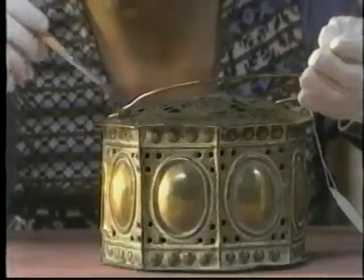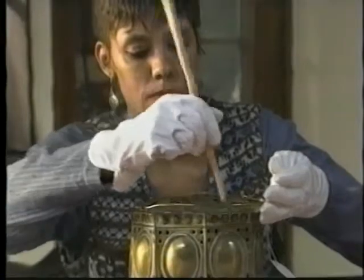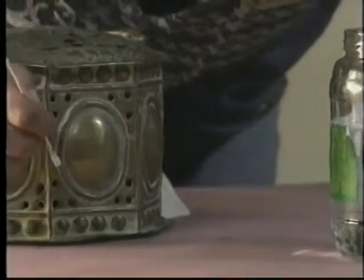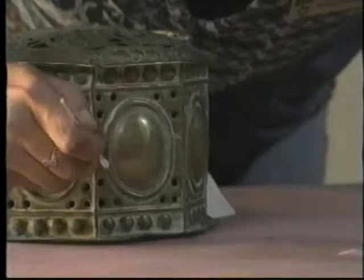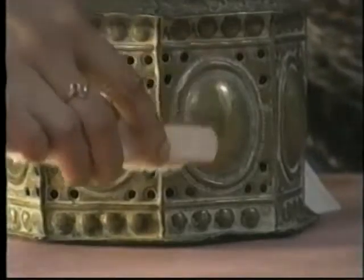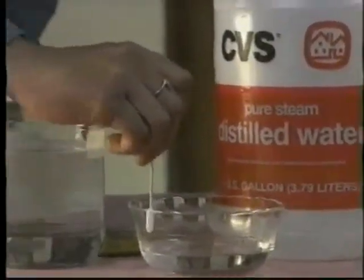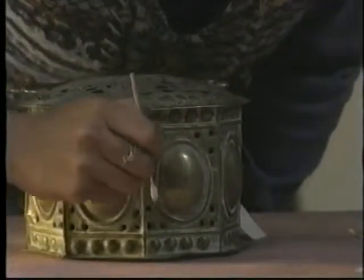Start by cleaning the object as you would in routine cleaning, brushing lightly with a soft brush or camel's hair brush. To remove old polish residue, make a very dilute solution of a few drops of detergent in distilled or deionized water. Clean with cotton moistened with the solution and wait a few moments to allow dirt to loosen. You may free embedded material by agitating very carefully with a soft brush. Rinse thoroughly with clean distilled water. If iron has been used to strengthen the rim, do not use water in this area.